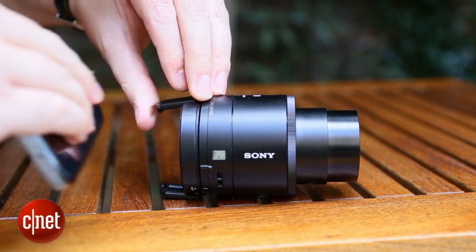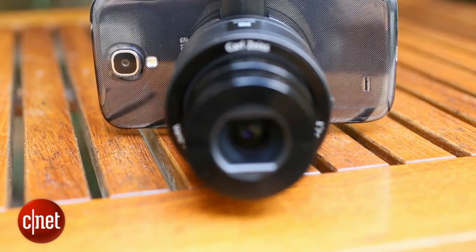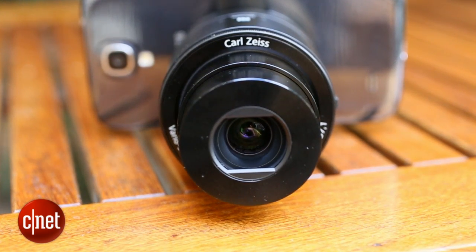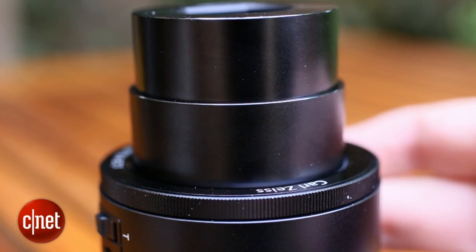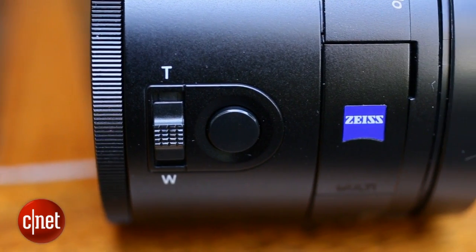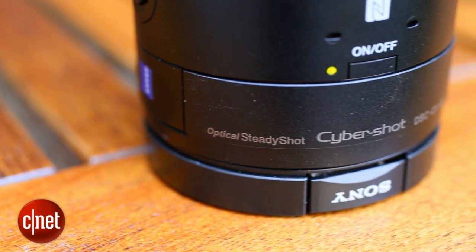In theory, that should allow for vastly improved photos over what a smartphone can normally achieve. Phone camera sensors tend to be very small, but the QX100 boasts a whopping one inch sensor. The bigger the sensor, the more light can hit it and the better your images will be. The lens comes with a micro SD card slot for storing images as well as its own battery, so you won't need to drain your phone's power to use it.